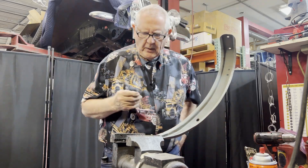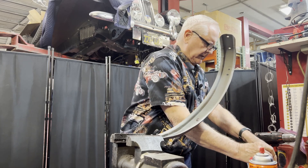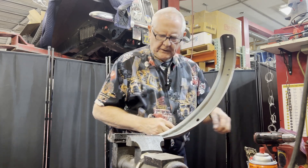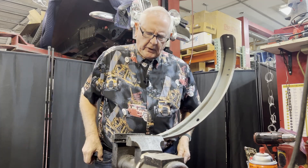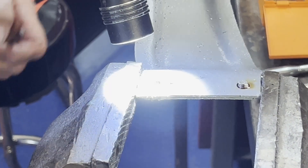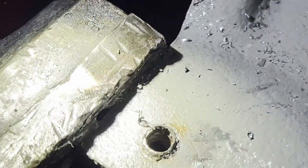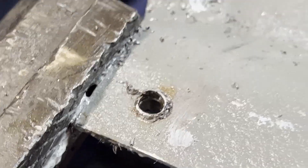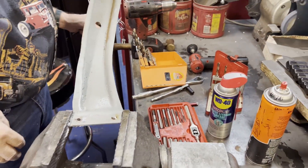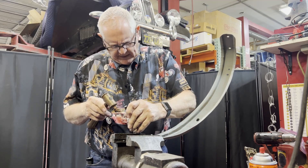Drill bits aren't exact sizes — they're usually a little bigger than the bolt, so be careful at this point not to go in too heavy. I'm going to look down through there and see if I see any exposed threads. I can actually see the threads all the way around in there, so I'm going to give it a couple of taps with the center punch to see if I can make what's left fall out.